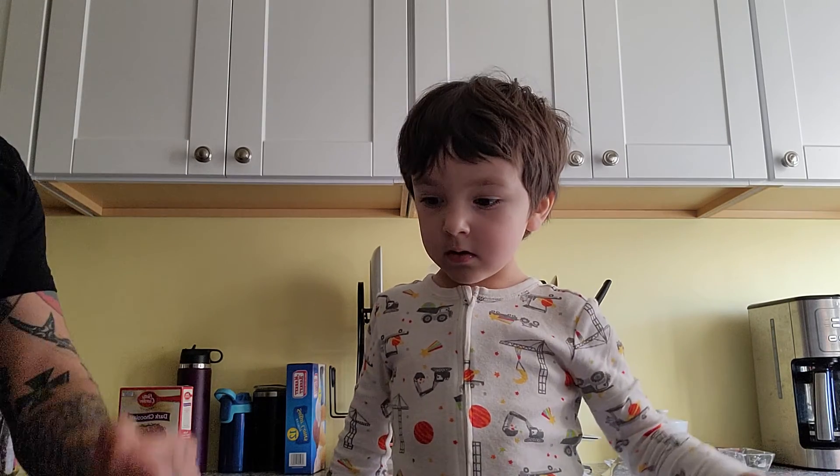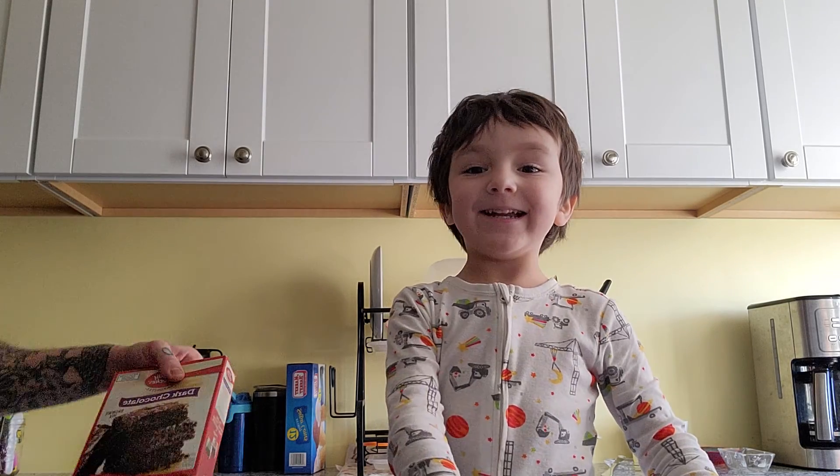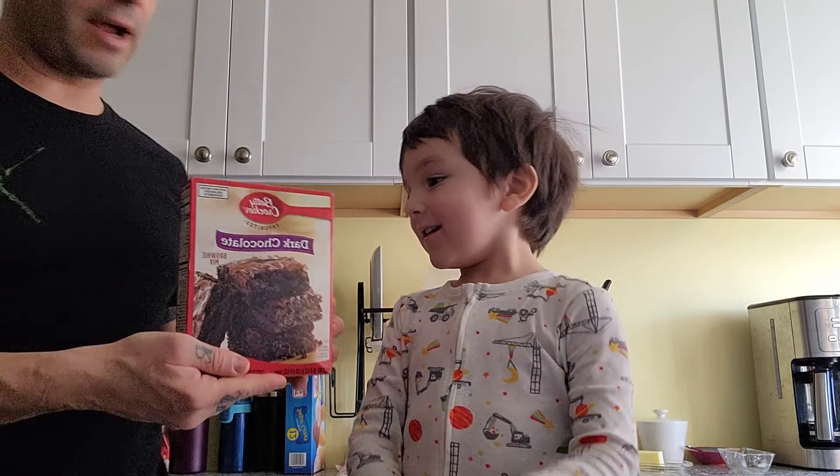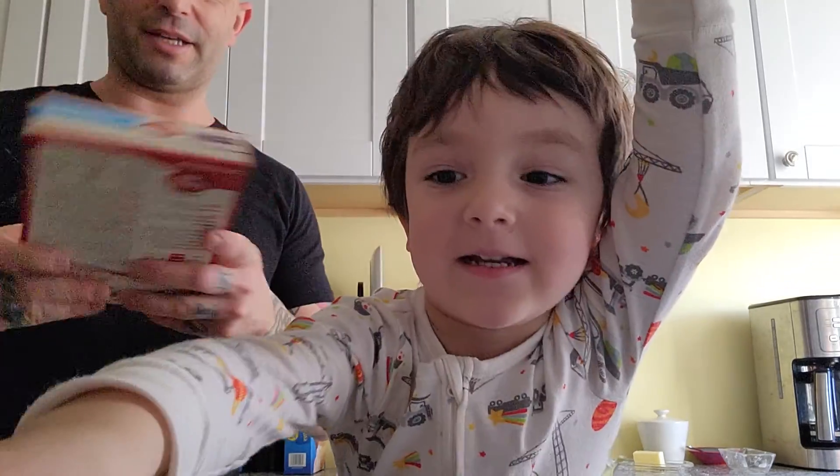Well first, let's tell everyone what are we cooking today? We're doing brownie cupcakes. Brownie cupcakes today.